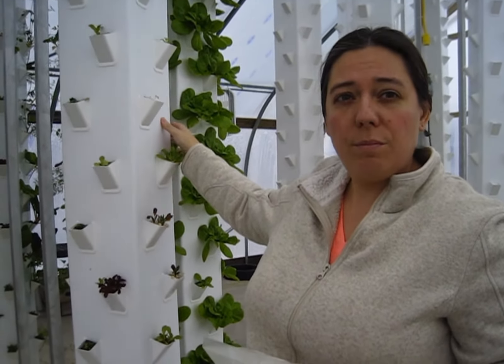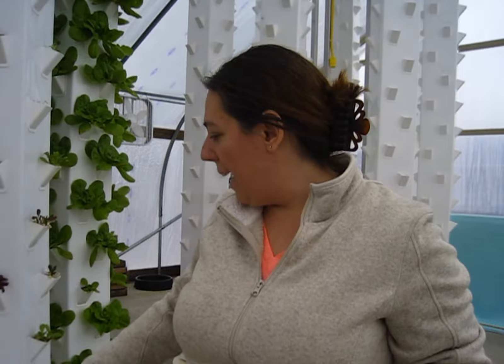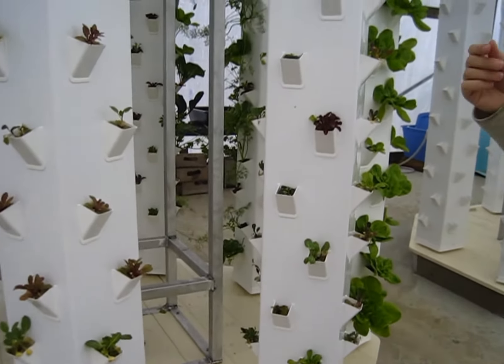I grow Swiss chard, lettuce — all different kinds of lettuce. I can grow strawberries, green beans, tomatoes, cucumbers, squash. This right here is cabbage.